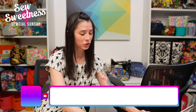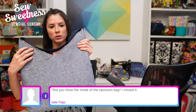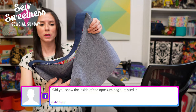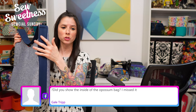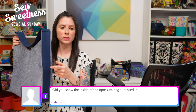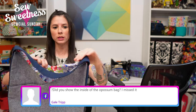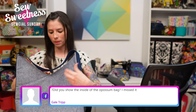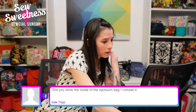Gail asks about the inside of the Opossum bag. On the front and back there's a pocket with a magnetic snap — same on both sides. There are two strap options: the strap attached to the side of the bag, or stitched to the top edge. Inside there's another magnetic snap and slip pockets on either side.